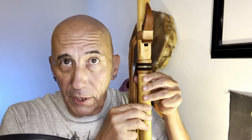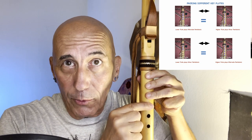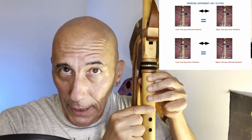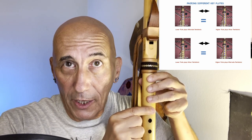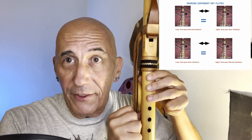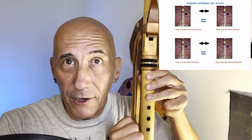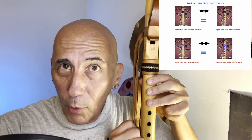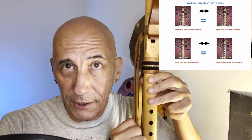For the higher flute, we are always interested in the bottom note — the fundamental of the flute. And when this fingering on the lower flute matches that, then the higher flute plays regular minor pentatonic, basic scale, and the lower flute plays the alternate pentatonic we've been working on. Whenever this fingering on the lower flute matches the bottom note of the higher flute, now the lower flute plays regular pentatonic and the higher flute plays alternate pentatonic.